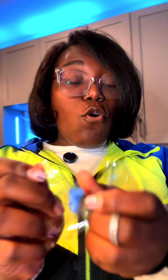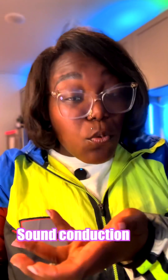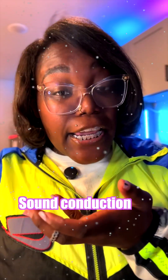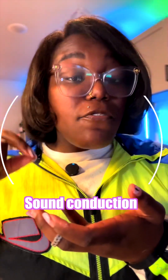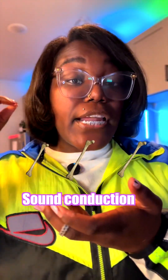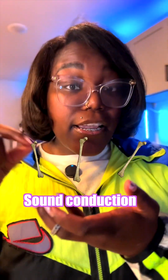Now these earplugs are super important because like I said before, there's two primary ways that we hear. The typical way is via sound conduction where pressure waves travel through air into the eardrum. Then the eardrum translates that into vibration. From the eardrum, the vibrations go through three small bones in the inner ear that amplify the sound before reaching the cochlea. The cochlea translates the vibration into electrical signals that your brain can understand as sound.